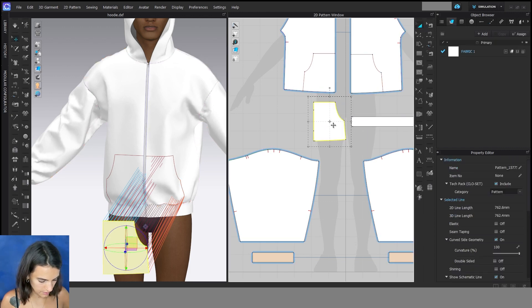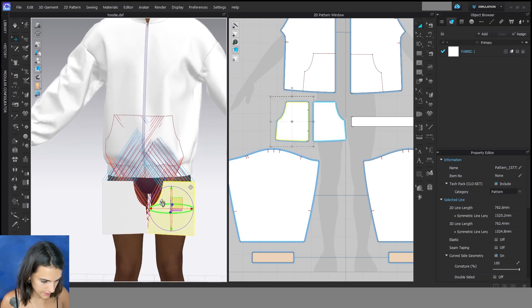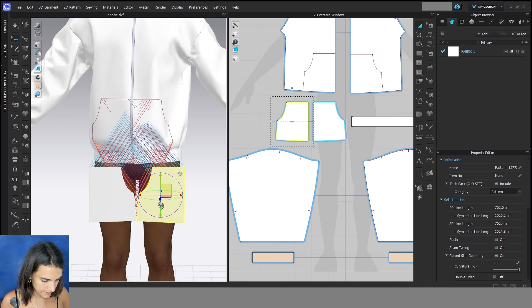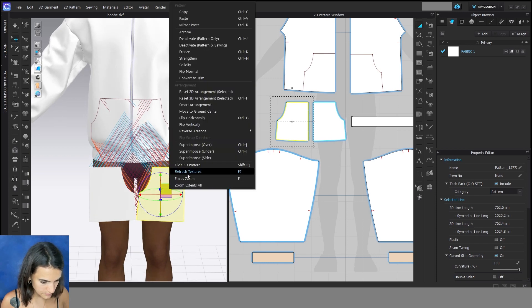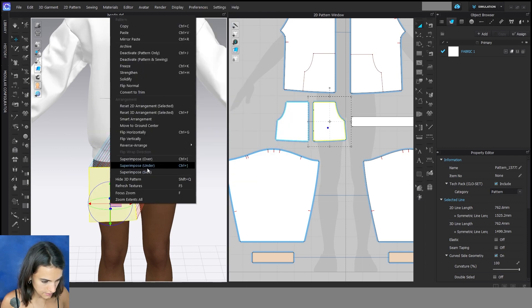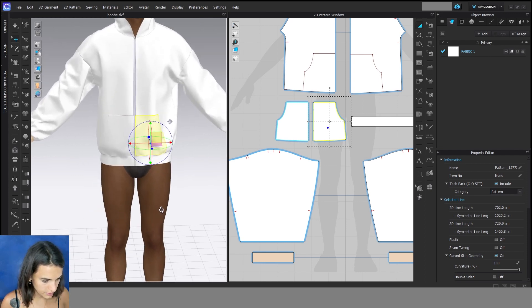Then I can Ctrl+D to copy this pattern. Here on the 3D window to place them on the avatar, I can do a right click and superimpose over, on both, and start the simulation.